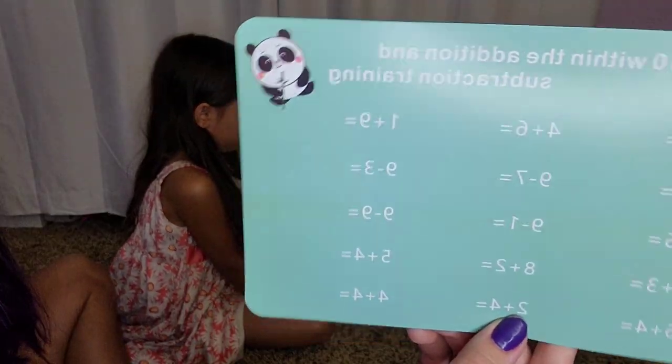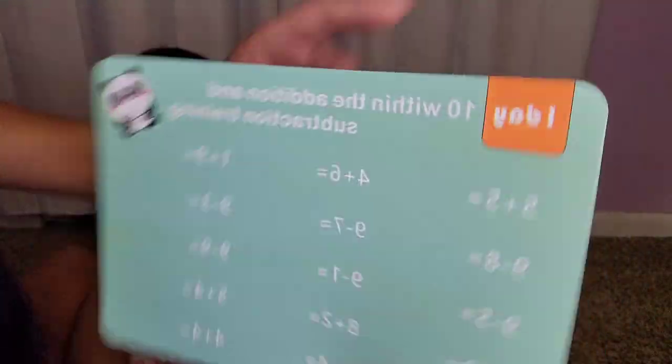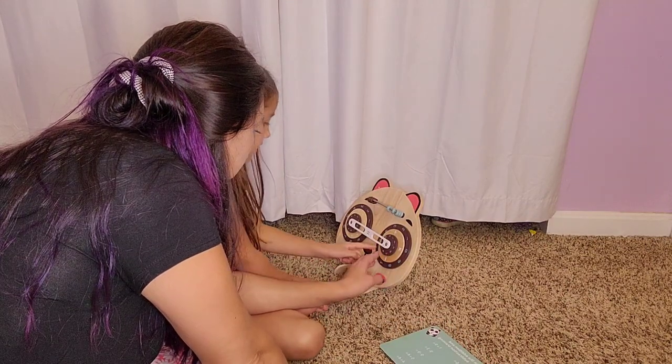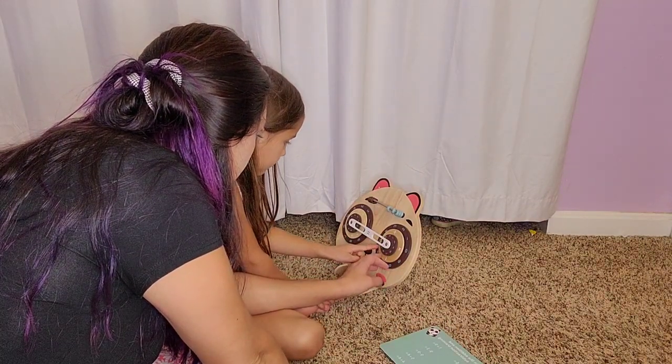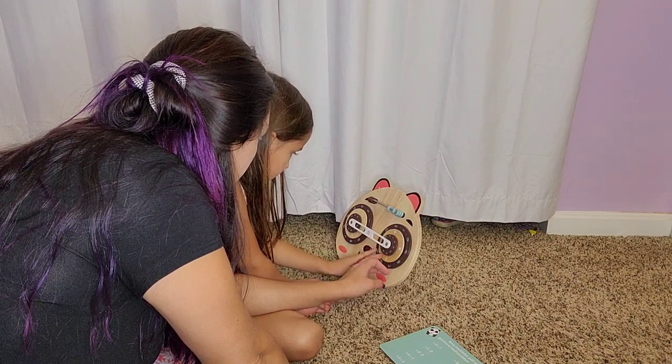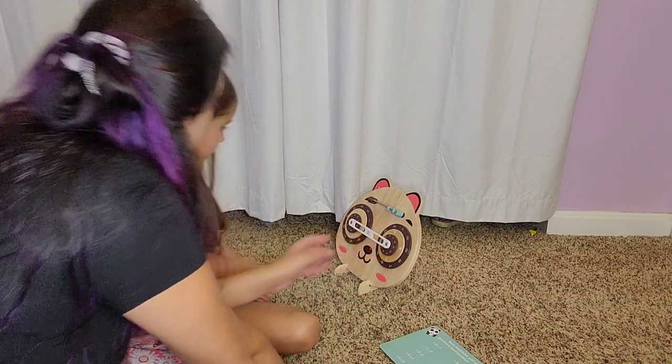We're going to go ahead and start with day one right here. Let's start with four plus four — we're going to set it up. There's four, plus, change it to four. Four plus four equals what?